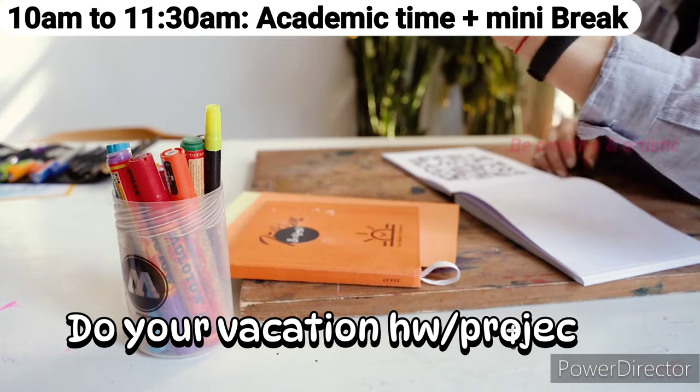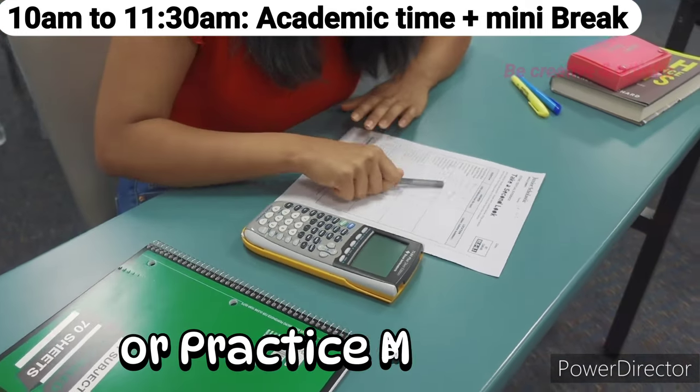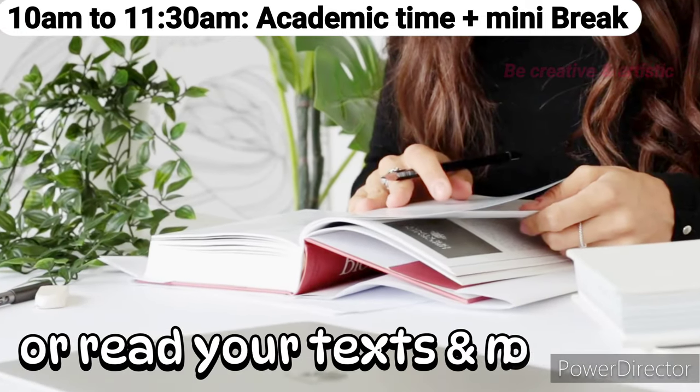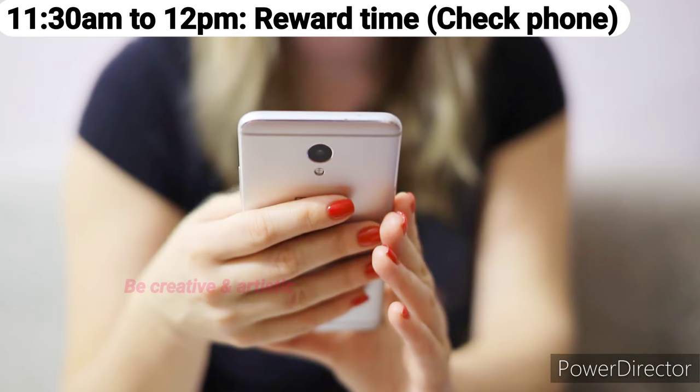10 a.m. to 11:30 a.m.: During this time, do your vacation homework, assignments, or projects, or practice mathematics, or read your textbooks. Also, don't forget to take a 10 to 15 minute break within this period.